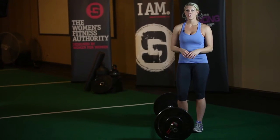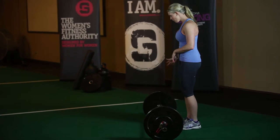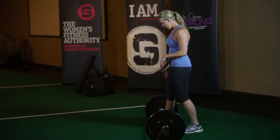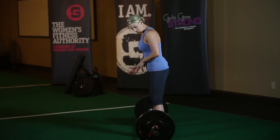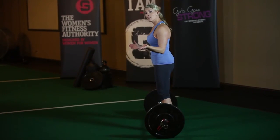I'm going to demonstrate the sumo deadlift from the side. When you're setting up, think about almost putting your foot under the bar with your shin right up against the bar. Same thing with your other foot. Make sure they're evenly spaced with your toes turned out in a way that's comfortable for you.